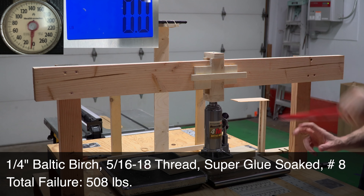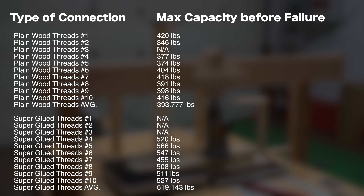My guess is that it exceeded the scale's capacity. On the second sample, you can clearly see that it exceeds the scale's capacity. The third sample also exceeded the scale's upper limit, so I decided to change things up for the rest of the tests. Since the new scale was the largest capacity I could find, I decided to use both scales to test the remaining seven samples. Through a little trial and error off camera, I found a suitable position where the weight could be shared evenly enough that neither scale would reach its capacity before the other one. This increased the capacity I was able to detect to about 710 lbs. To take the readings, I just watched the video in slow motion and added the two numbers together.